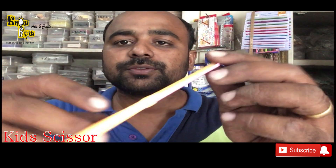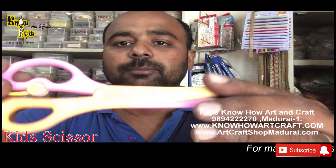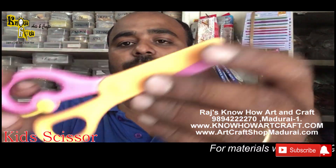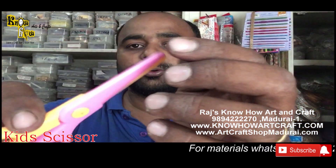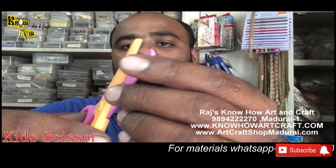Let me introduce first the kids scissors. This is a scissor made of fully plastic, and the end is also blunt so they won't harm your kids. You can easily give these to your kids to play and also for their craft purposes, and they cut papers softly.